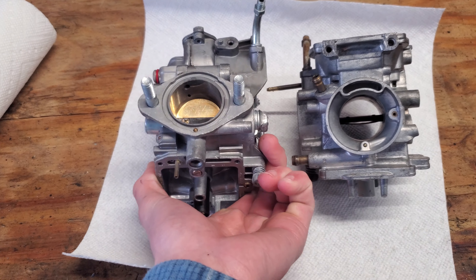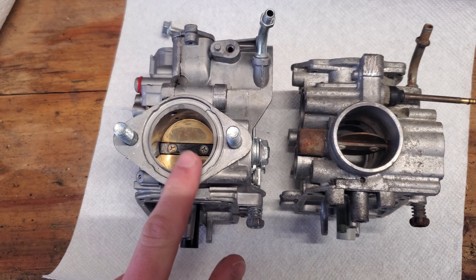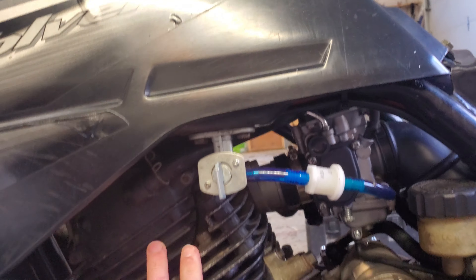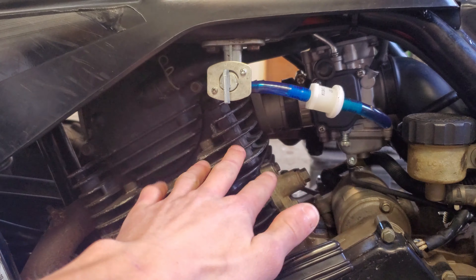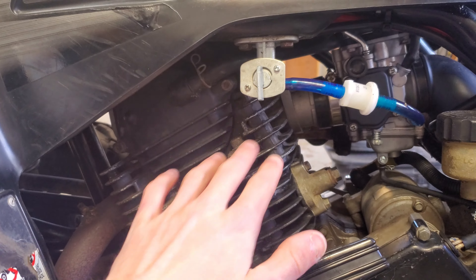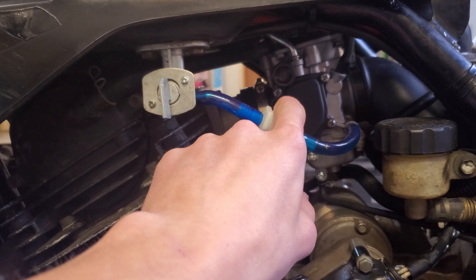These Warrior carbs are also a little bit bigger — the opening is just slightly larger, which allows a bit more performance. The reason these carbs work on these engines is because the whole top end, all these parts, are the exact same parts as the Warrior. I have a Yamaha Warrior, and I can tell you for sure these parts are interchangeable. Aside from this cover, which has a vent coming out, everything's the same — piston, bore, everything on there is exactly the same. The only main difference is the carburetor.